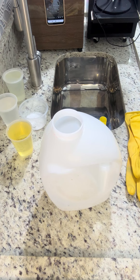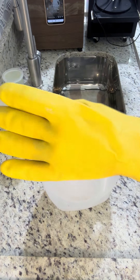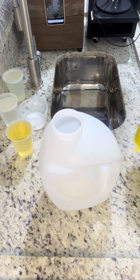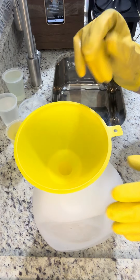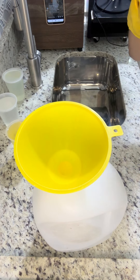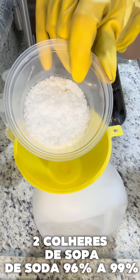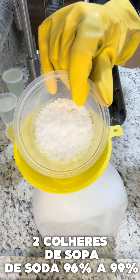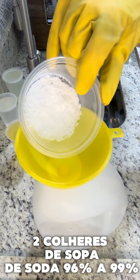Primeiramente, ao manipular com soda, vou colocar a minha máscara. Estou com funil, onde a gente vai dissolver a soda. Tenho aqui 2 colheres de sopa de soda 96% a 99% — essa é a soda cáustica. Se for 50%, use 4 colheres de sopa; se for 60% ou 70%, use 3 colheres de sopa, diretamente aqui.